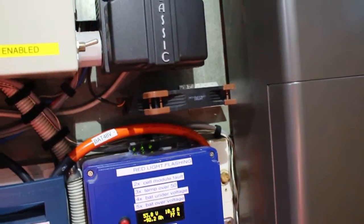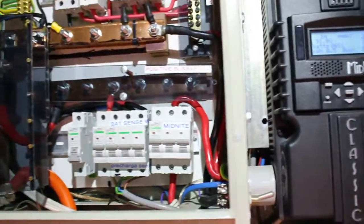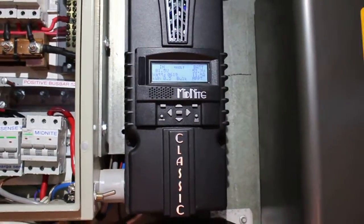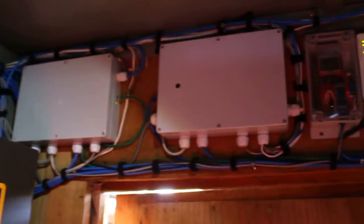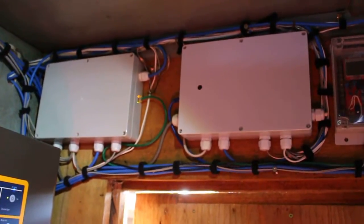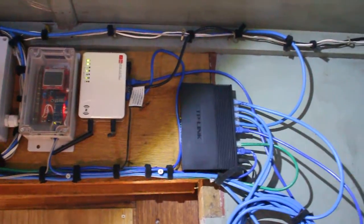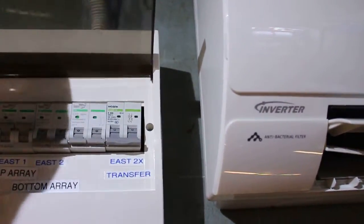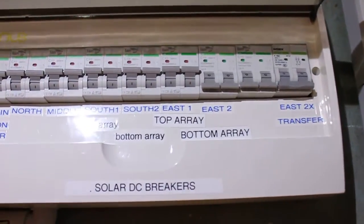And here is the Classic solar charger for the 48 volt system. You've got remote control switches up there. And this one here is the DC breakers for all the solar panels — all dual pole.